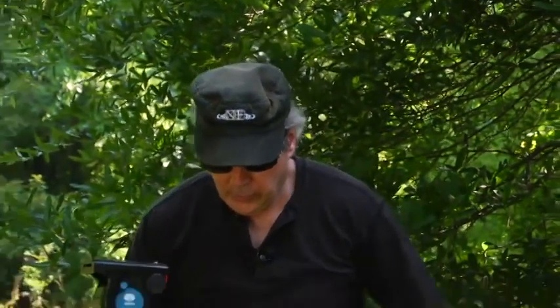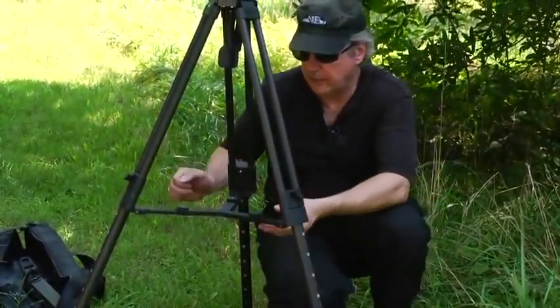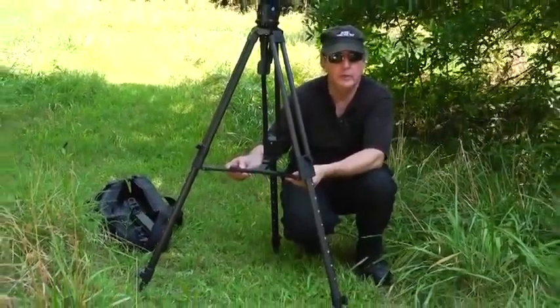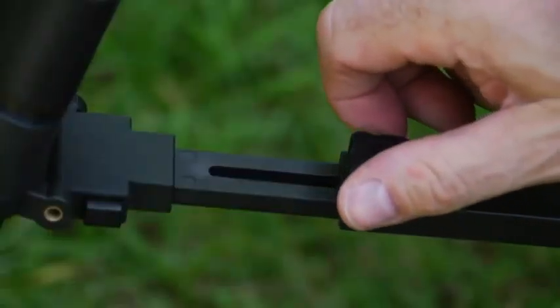We're in a field here in North Carolina. A lot of the work we do is not in the studio, so when we look at tripods, stability and flexibility become even more important. Here I've removed the spreader that came with the tripod and inserted an adjustable center brace — I'll illustrate how that works.